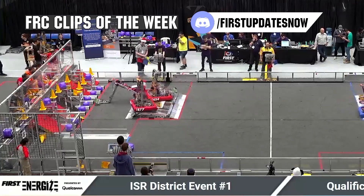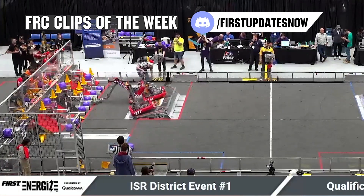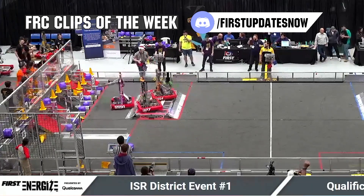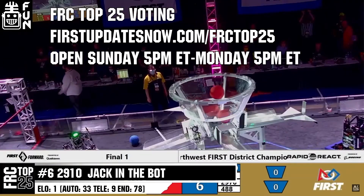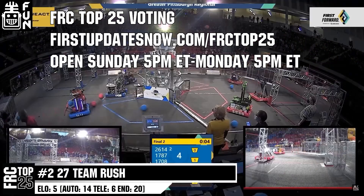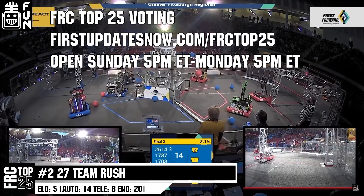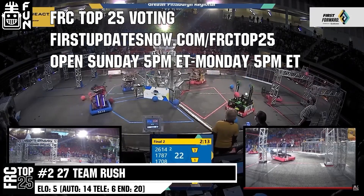FRC competition season is here! Submit your favorite moments to FRC Clips of the Week by each Sunday at discord.gg/firstupdatesnow. Also, the FRC Top 25 Poll is open Sunday 5 p.m. Eastern to Monday 5 p.m. Eastern, where you can vote for your top 25 teams of the week at firstupdatesnow.com/FRCTOP25.